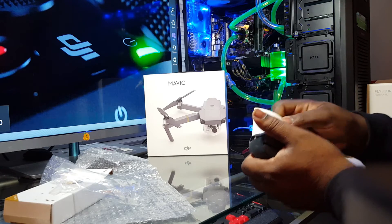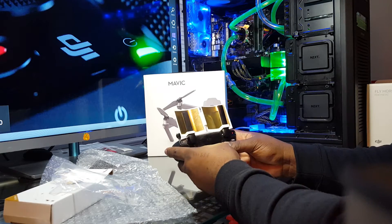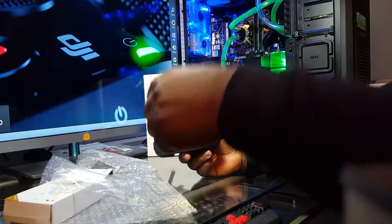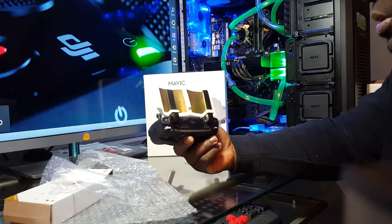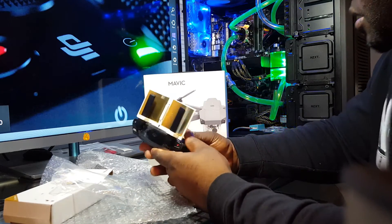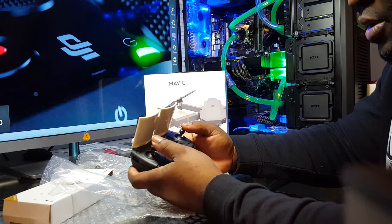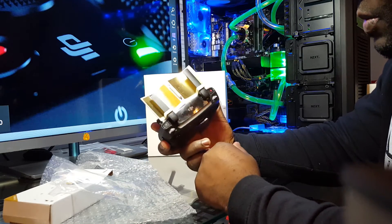That's it, easy as that. There you go, there you have it. The signal is gonna come in this way and bounce back wider and farther. It goes all the way around the circle, hits BAM, and shoots back to the Mavic. This is what it's gonna look like on your controller.